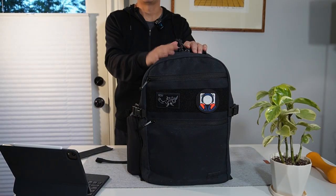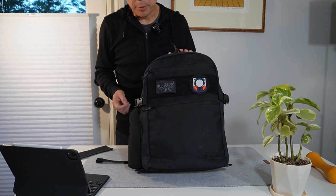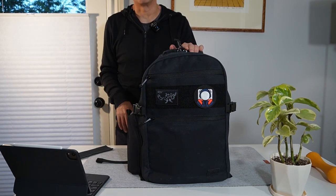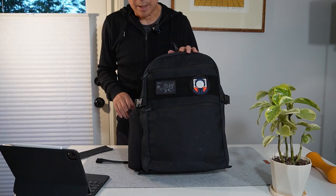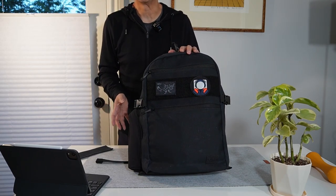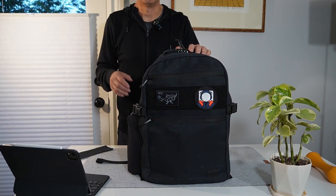I'm here to show you the Baron. This is the very first backpack put out by ROV gear, which is created by Sam Rosen. He basically worked with GWA and designed a very, very special version as his very first backpack product, and this thing is amazing.